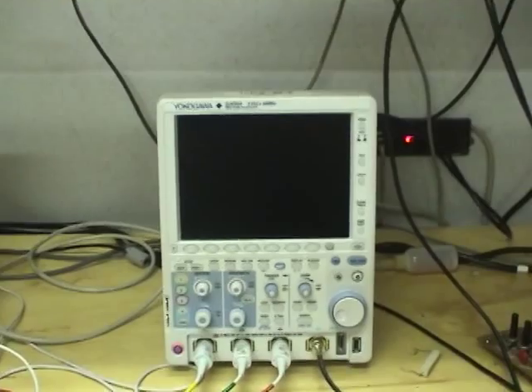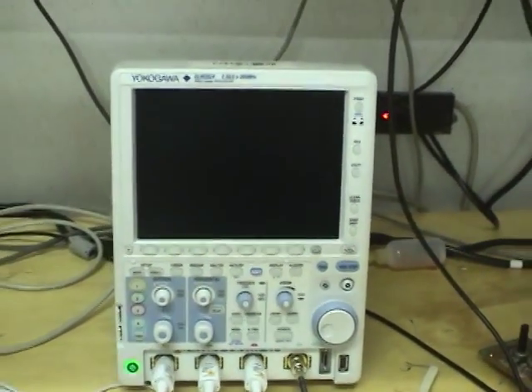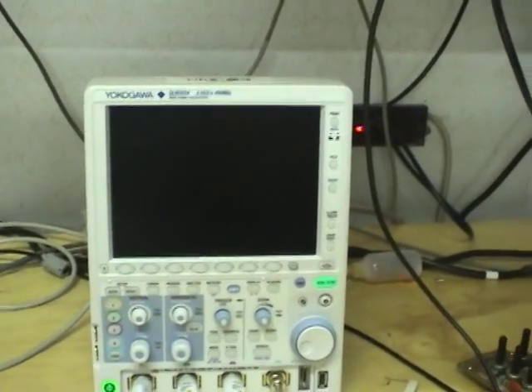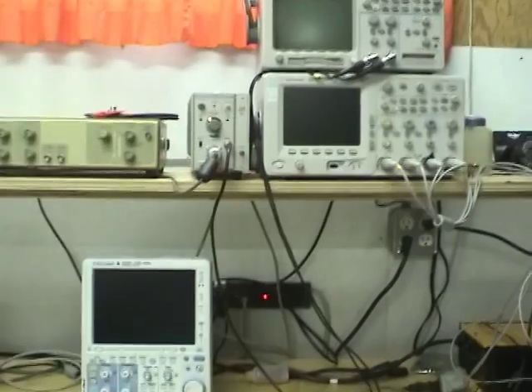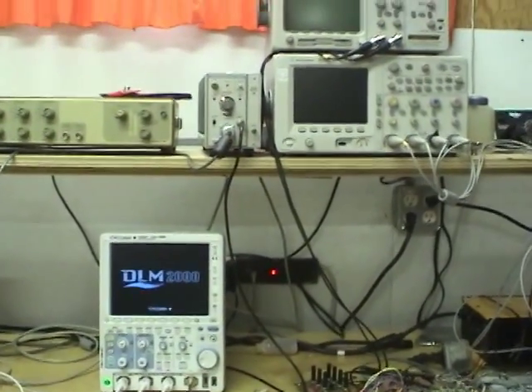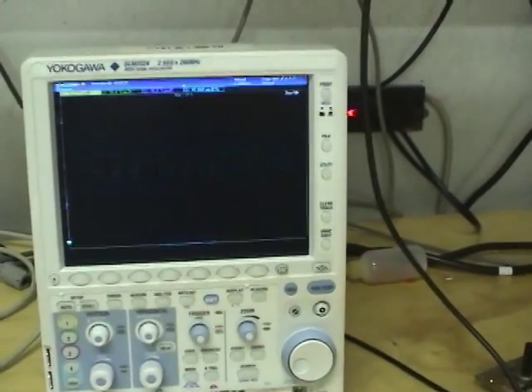Unfortunately this is a test demo unit, so I can't take it apart — we'll have to settle with turning it on. One thing that's apparent is this scope is really, really small compared to other scopes in the same range, such as the Agilent 6000 up there. It takes up very little bench space with the screen-over-control-panel design.